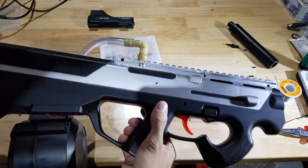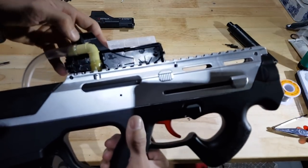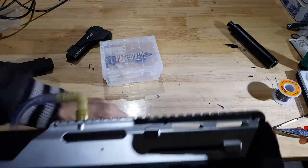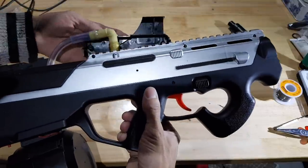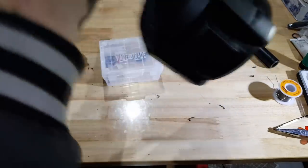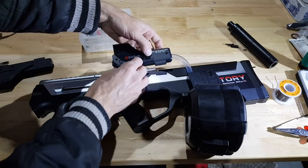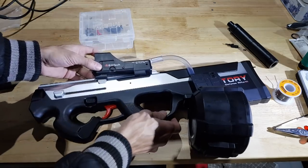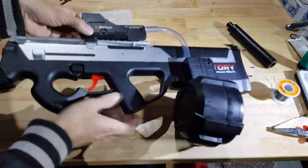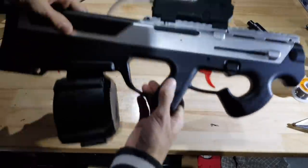Now just for aesthetics, we're going to pop the original hopper - the fake EOTech - back on. Interestingly enough it actually mounts backwards from factory; don't know why that is. Just for aesthetics purposes I'm going to pop that one back on - it sort of hides this feeder tube, or at least masks it slightly. And there it is - finished PDR with drum mag and Gen 8 gearbox.